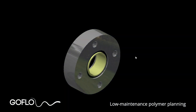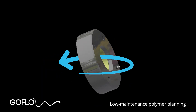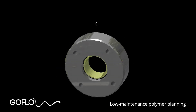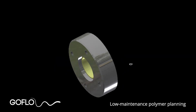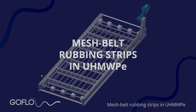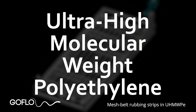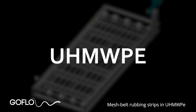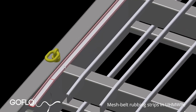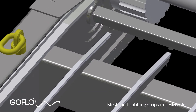The bearings on the drive and tail shafts use plain polymer self-lubricating and self-aligning bearings. This means no underwater grease lubrication systems are needed, eliminating a common cause of failures on other screening systems. The stainless steel mesh belt runs on ultra-high-molecular-weight polyethylene — UHMWPE — rubbing strips. These are self-lubricating and incredibly tough, often showing no discernible wear after many years of operation.